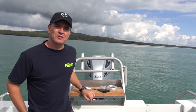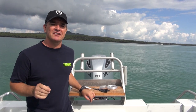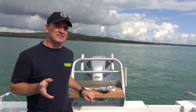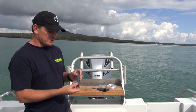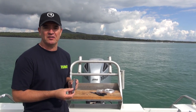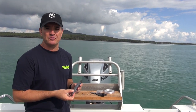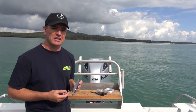G'day, I'm Geoff Strang from New Zealand Fishing World, and I'm just going to run you through a few of my favourite snapper baits. I'm going to start with the old basic Strayline Pilchard — really simple. One little tip with pilchards is I don't like to defrost them too much before I use them, so defrost them just before you're going to use them to keep them in good condition.